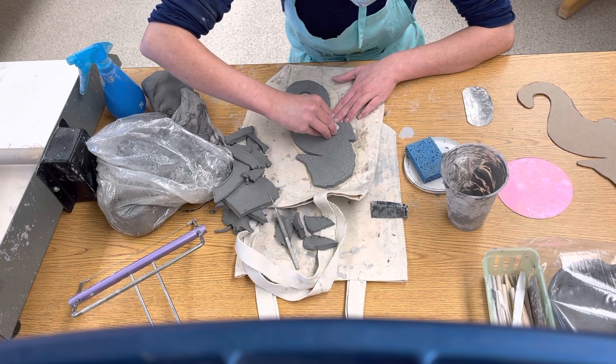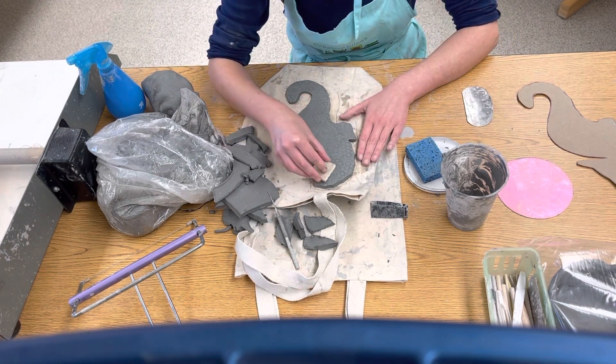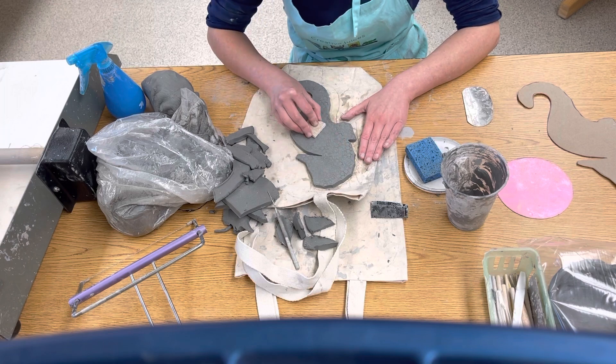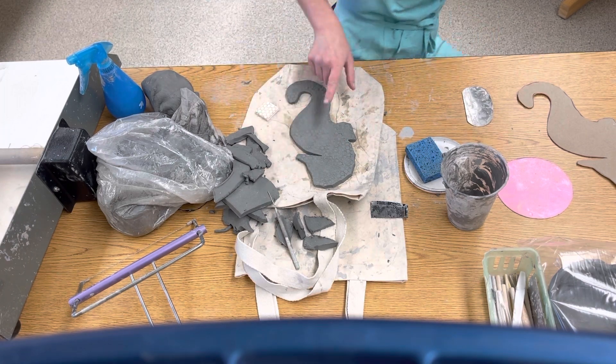Once that's done, we're not going to do any more smoothing on here, because if you do any more smoothing — we did that yesterday — your texture is going to go away. So once it's done, leave that alone.